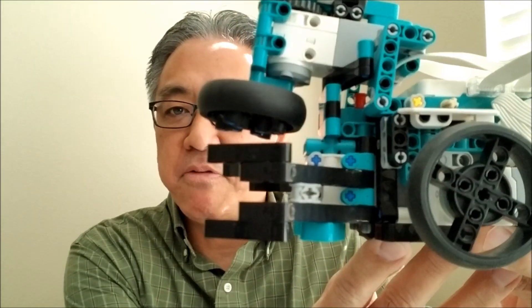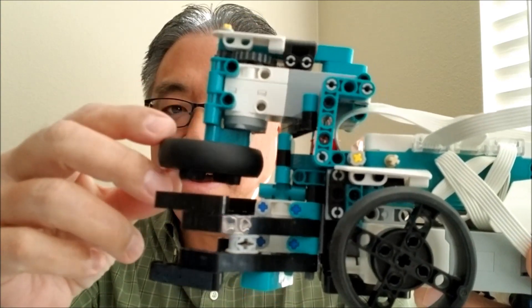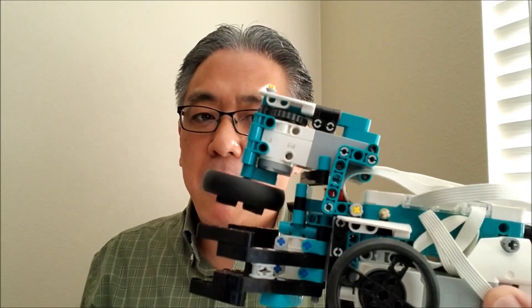Hey guys, what's going on? It's Mr. Hino with Mr. Hino's Zegger Robotics. Today I have Tricky back with that same front end attachment from yesterday, but I have this cool attachment here above it that spins a ball.